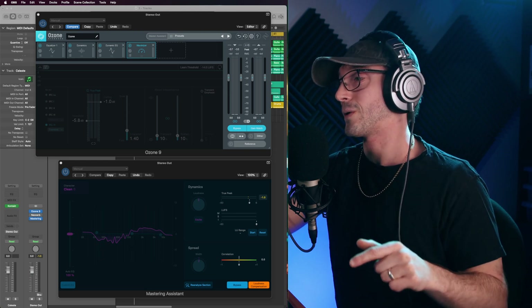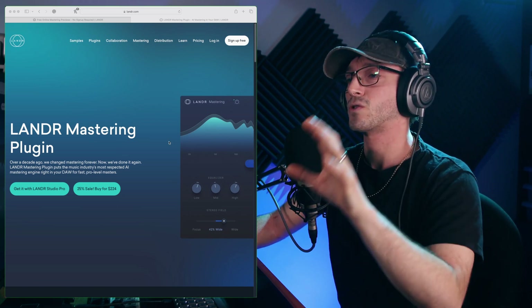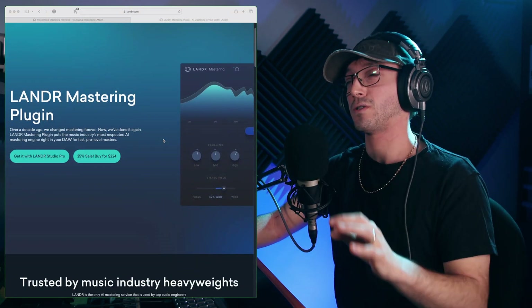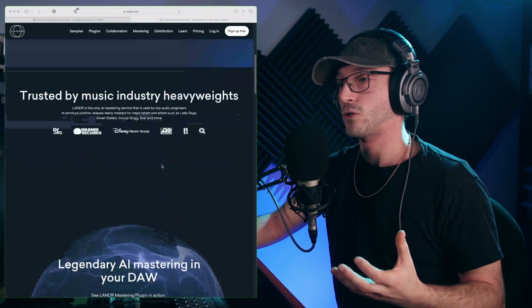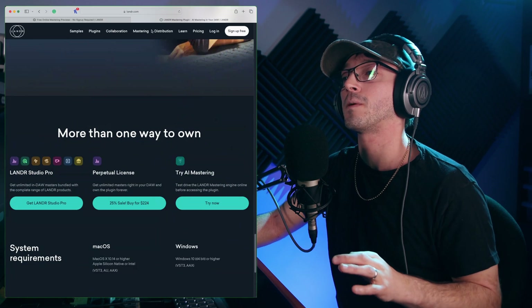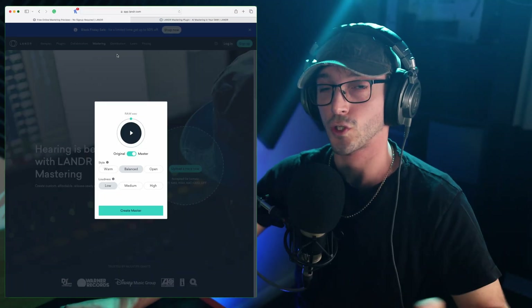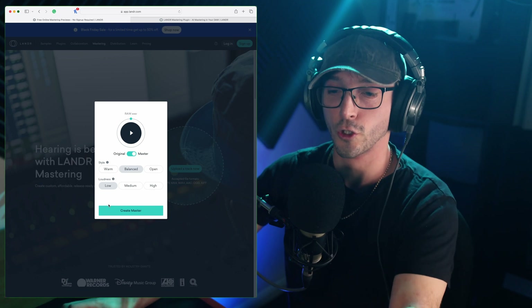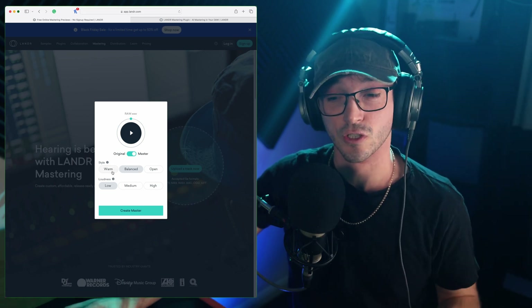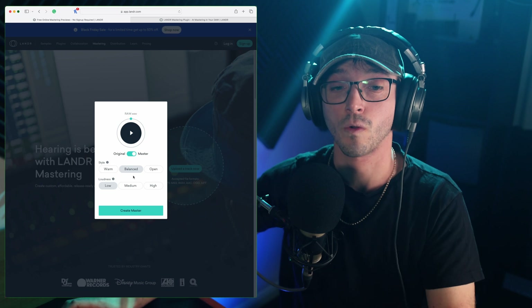We are also going to be looking at Landr — I think that's how you pronounce it, and you'll probably correct me in the comments. We're not actually looking at the plugin because it's £224 or there's a monthly subscription, but if you get right down to the bottom it says 'try now,' and up top there's an online mastering version that lets you upload a track. To create a master it costs £9.99. You can compare different styles — warm, balanced, and open — and loudness-wise, 'low' best matches everything else.